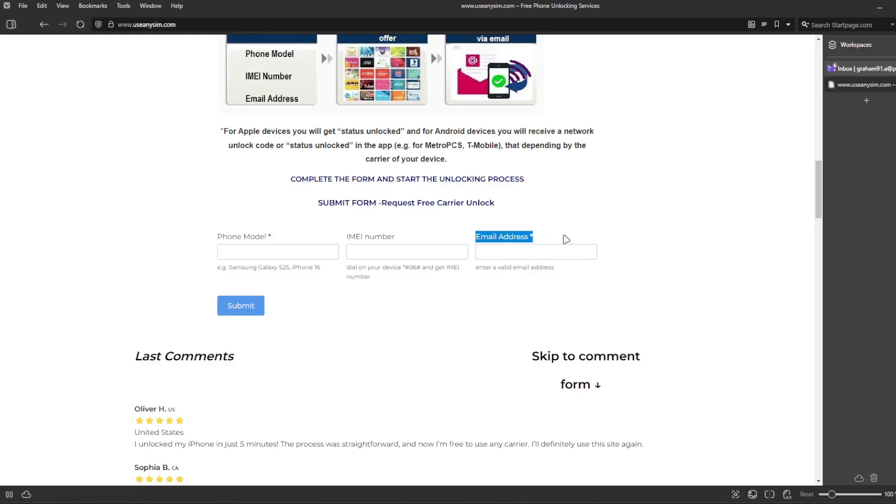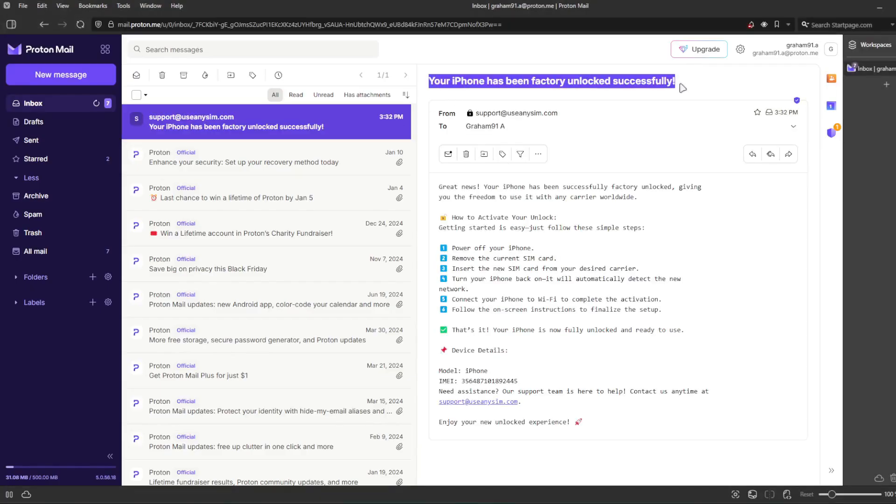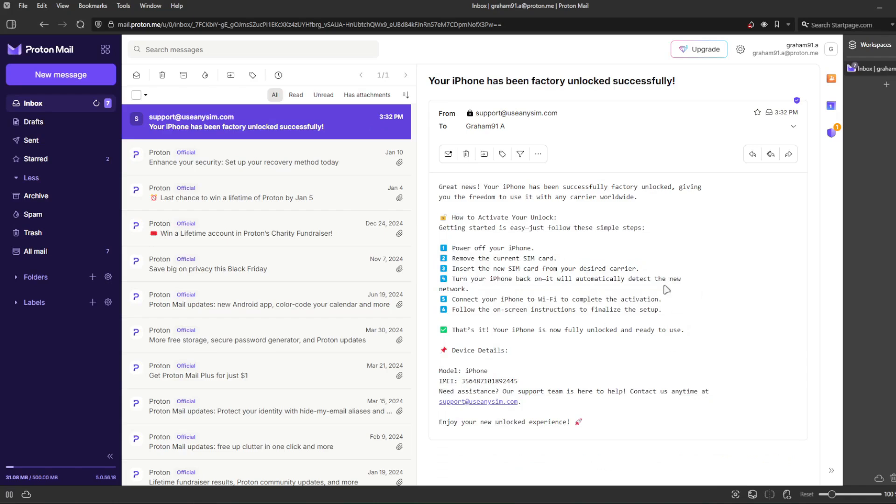I'm going to show you how the email will look after you receive it, so I'll go to my personal email account. This is the email I just got and it says: 'Your iPhone has been factory unlocked successfully.' The email confirms that your iPhone has been successfully unlocked. The last step is to connect your iPhone to Wi-Fi to activate the unlock. That's how you do a network factory unlock.